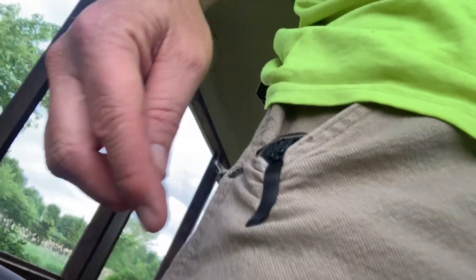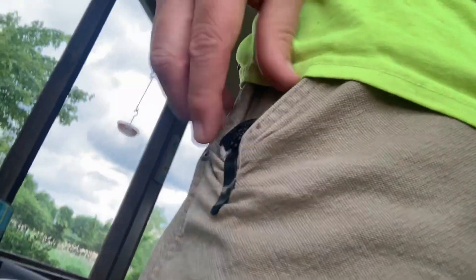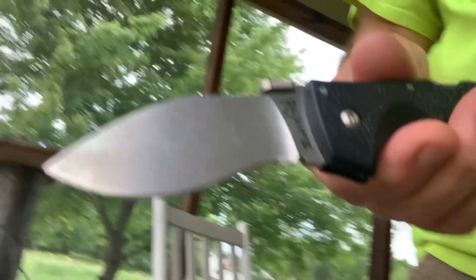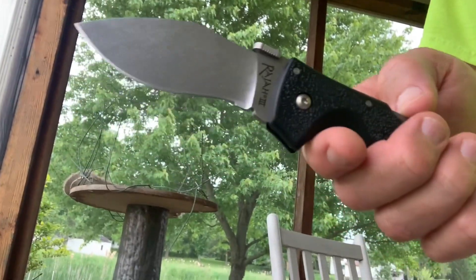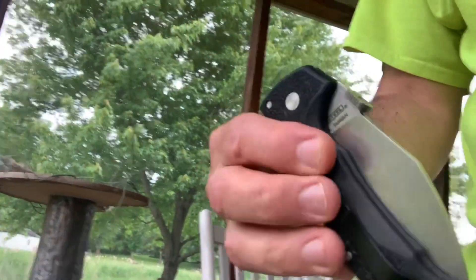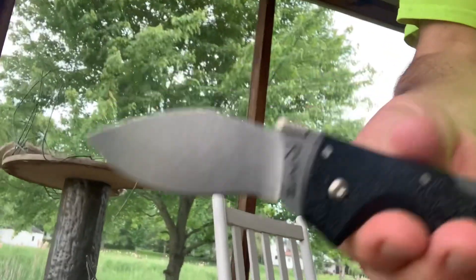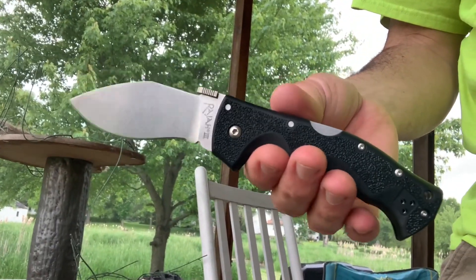This has already torn up my pocket a little bit. So I pried out the clip and loosened the pivot a little bit, and it's coming out of my pocket a lot better now. It drops shut better. It might not make a kydex sheath for it - I'm not sure, it's up in the air. It might be too close to my pocket.